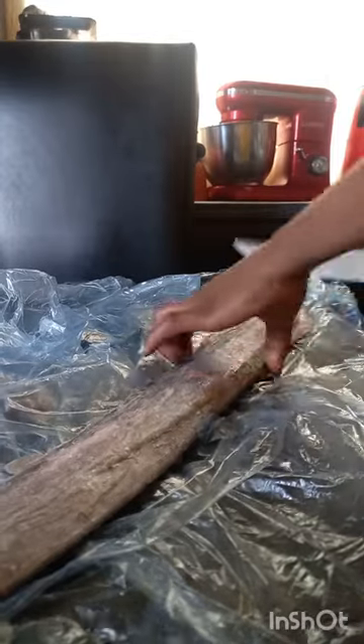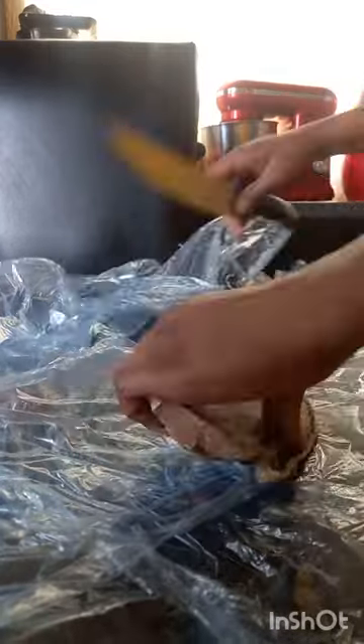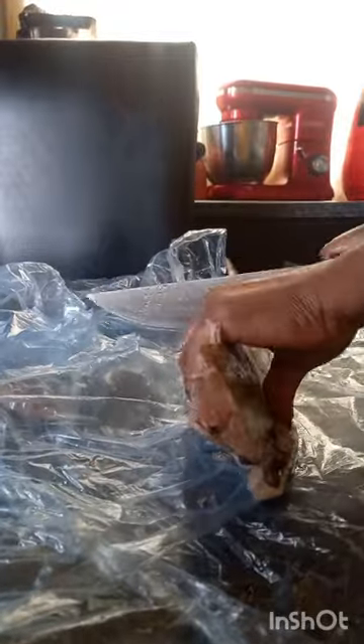This fish is called butter fish or ribbon fish. It comes like this, so to prepare it, first we have to cut it into small pieces.